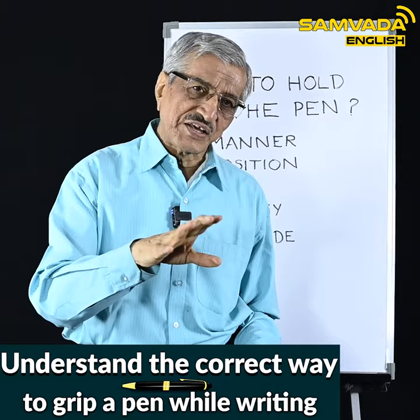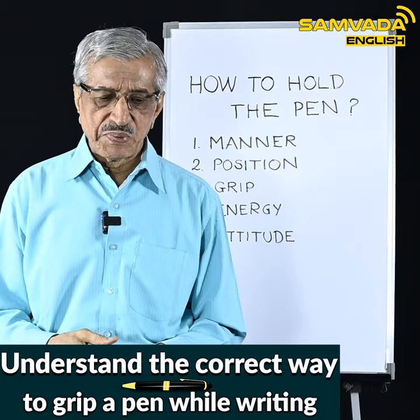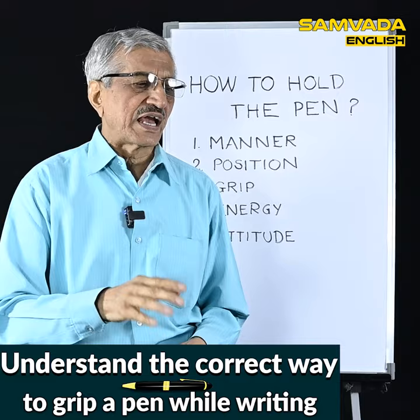Can the pen be held any way we please? For some it may be okay — there may be no implications of wrong holding of the pen. But for some it will definitely have some implication.